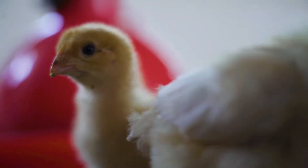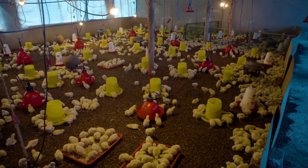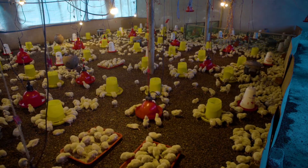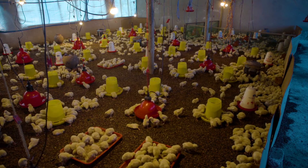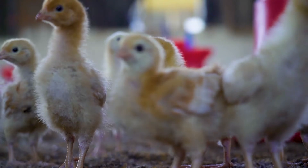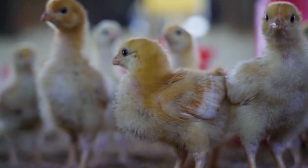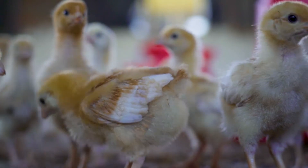De-beaking is both a stressful and painful event for birds. The birds suffer for some days afterwards, which is noticed in a reduced feed intake after de-beaking. The younger the bird, the lesser the damage. It is preferred to buy your day-old chicks de-beaked by infrared from the hatchery.